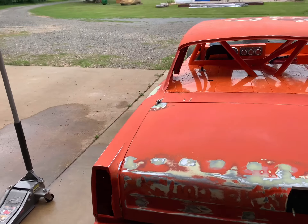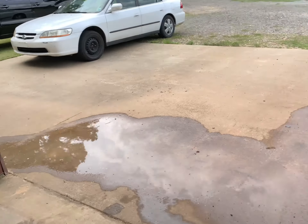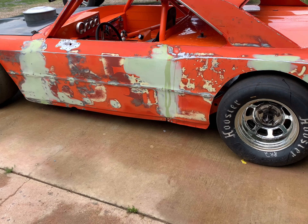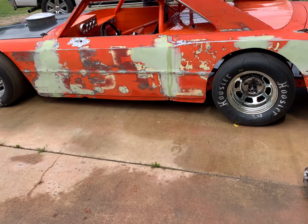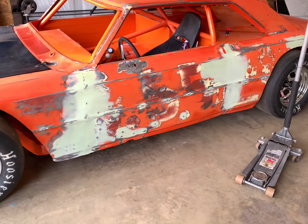Buddy and I were just talking — once we bolt it up tight, it'll close that gap. The question is, it's not much spoiler. Like Buddy was saying, back in the day they didn't run much spoiler. That's actually four inches there — I may bring it up to five. The most they ever ran back then was six, and they didn't run six in a lot of places. It looks a lot better than what was on there originally — they had made a piece that came up and went back, and that's where all the holes were that Buddy had to fix. I may add one more inch; I think that'll help.